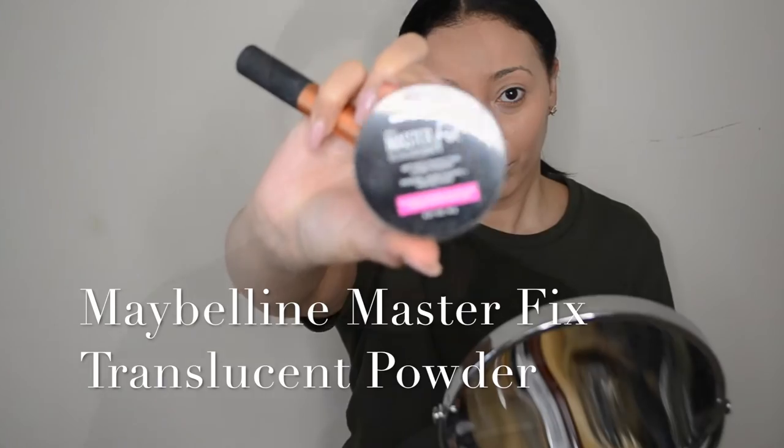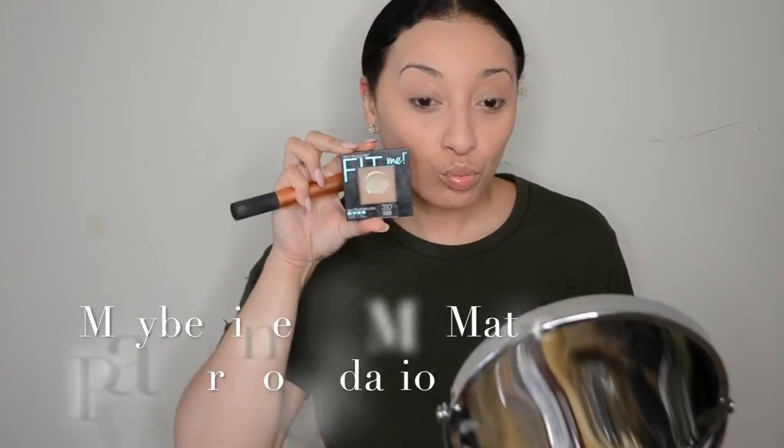Next I'm taking my Maybelline Master Fix translucent powder and rubbing it pretty much all over my face, just taking a light layer to create a matte look. Then I'll go in on top of that with my Fit Me powder foundation and just kind of liven up my face a little bit.